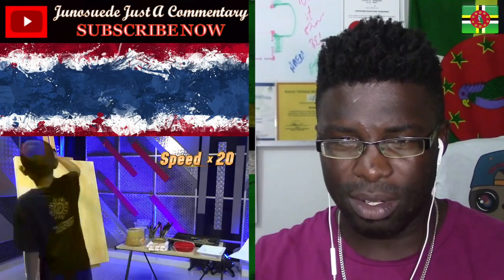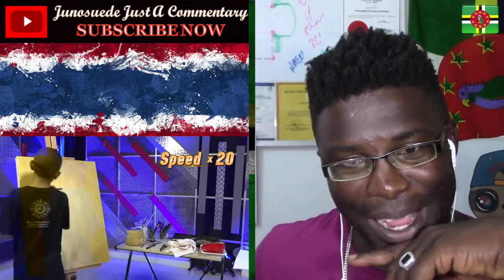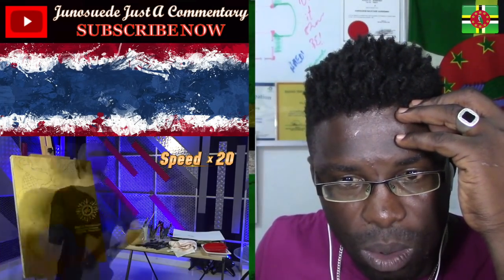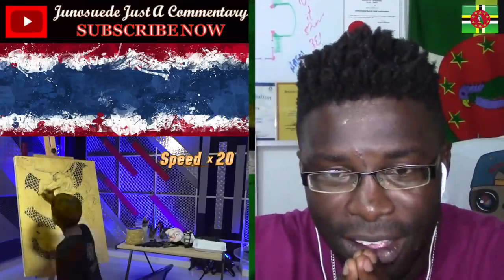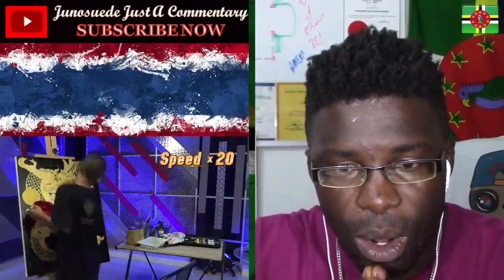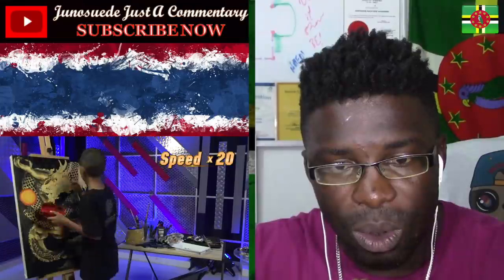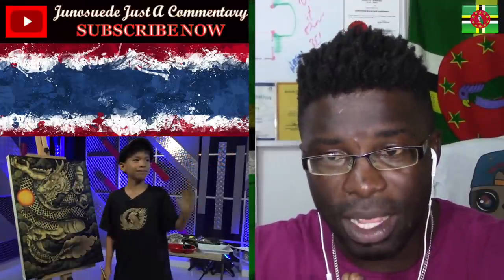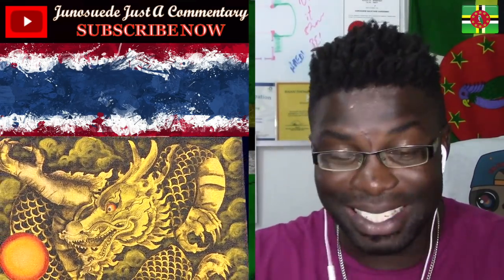So now we're seeing in the background — let's see if they're gonna show him drawing this time-lapse. Oh my god, that is incredible! This guy is incredible — look at that. That is quite remarkable. From that angle it looks darker for sure, but nonetheless that is amazing — he drew that.